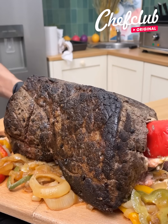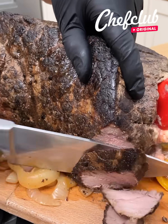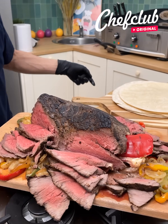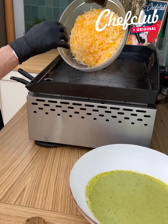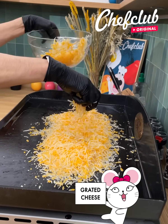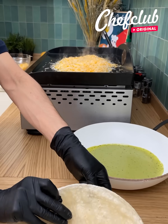All right guys, we are back. Now let's get to slicing — right there — and we move on. It's about that time, time for assembly. Let's get this nice little cheese mix right there and just wait for that to melt nicely.